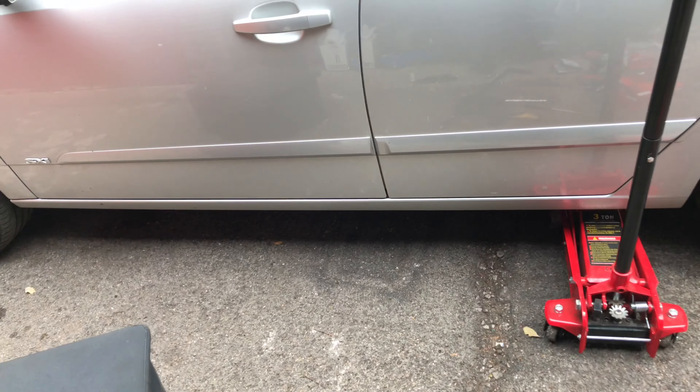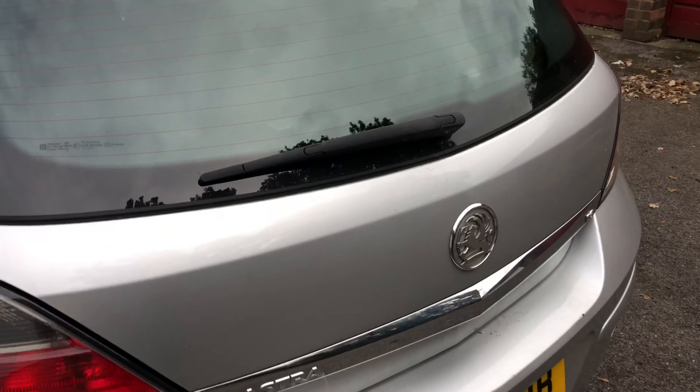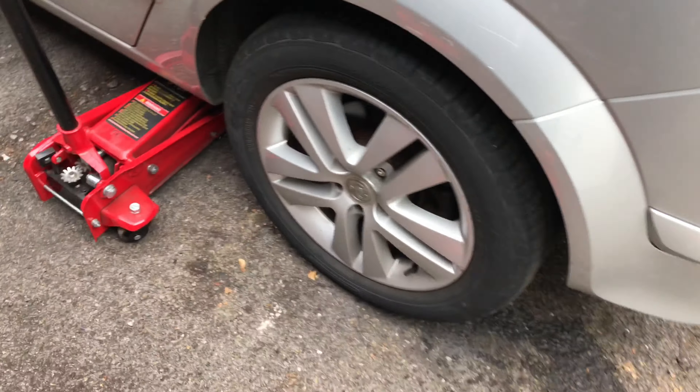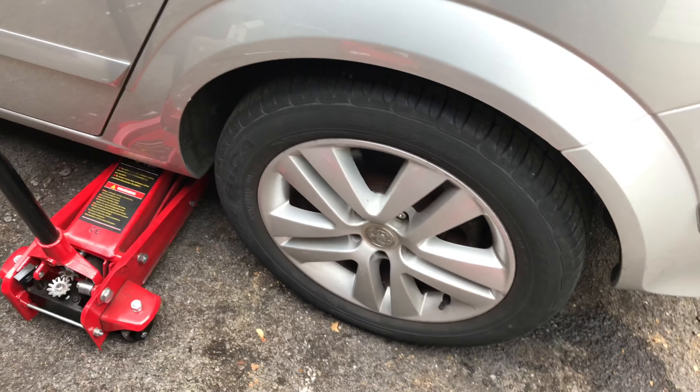Hi guys and welcome to another video on Jay's Workshop. I'll be showing you how to change some rear brake pads on a Vauxhall Astra H. First of all, you've got to loosen the nuts, jack it up, and then take the wheel off.